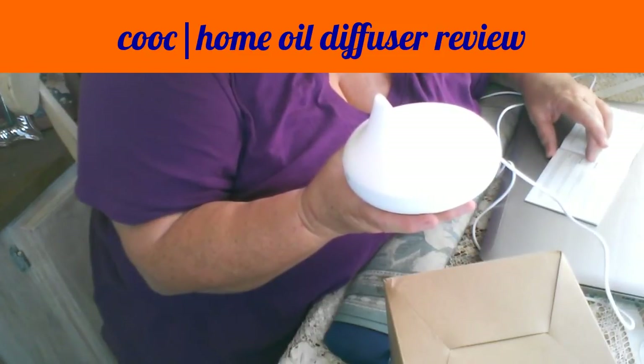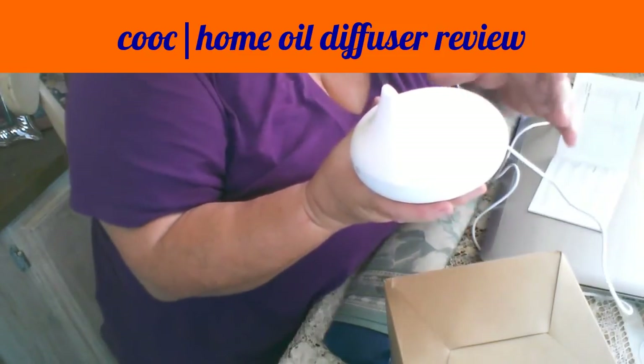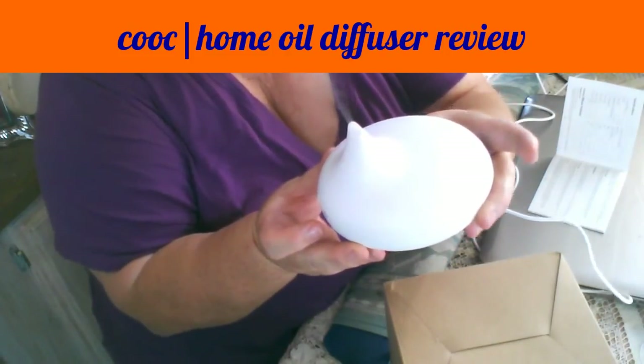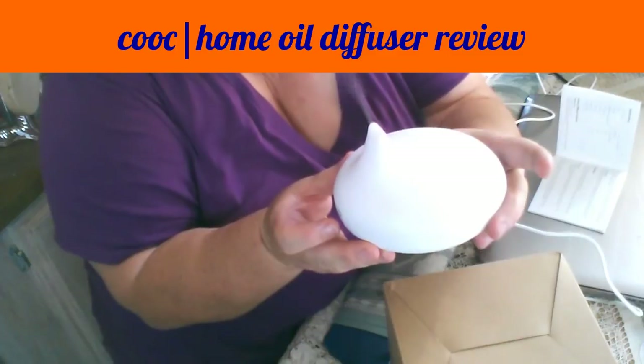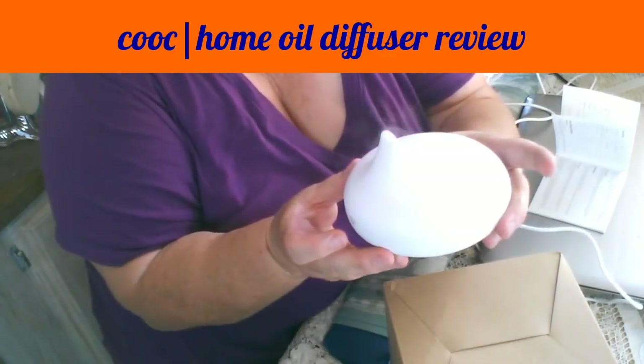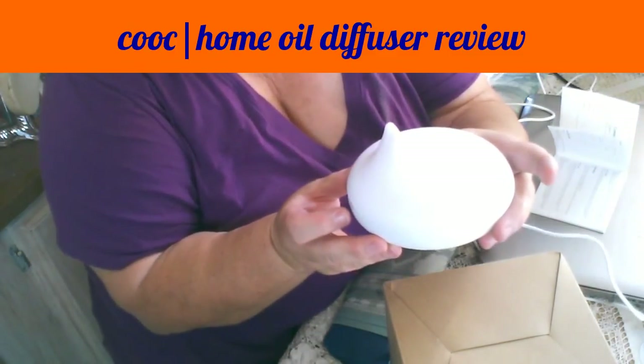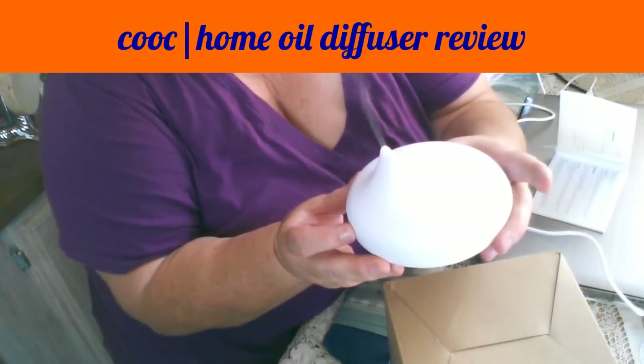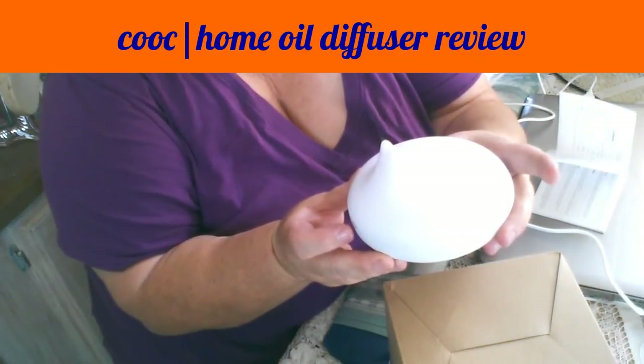If you touch it a third time, the light goes off — but the mist continues. And if you touch it a fourth time, it turns off the mist. And there it is.